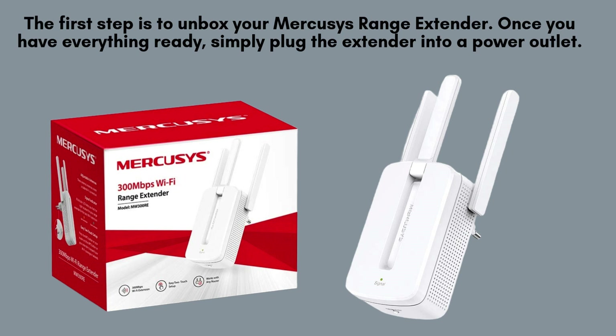The initial step involves carefully unboxing your Mercusys range extender. Begin by removing the device and its accessories from the packaging. Take a moment to inspect everything included, such as the power adapter and any setup guides, ensuring you have everything you need for installation.